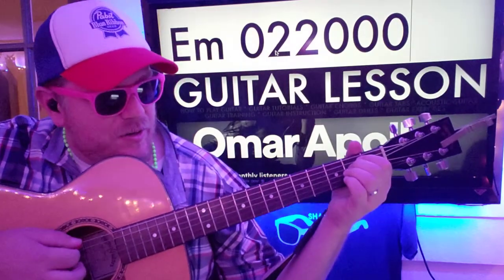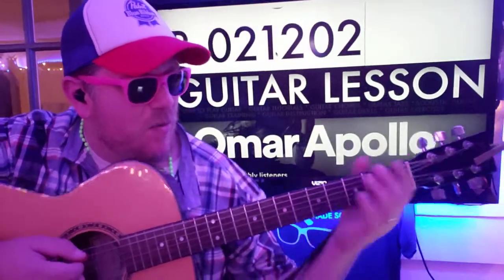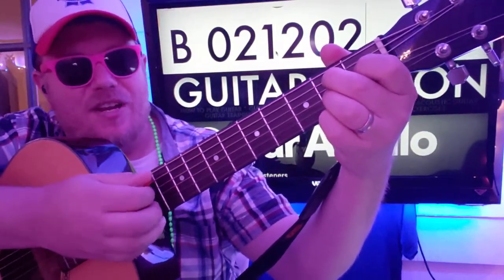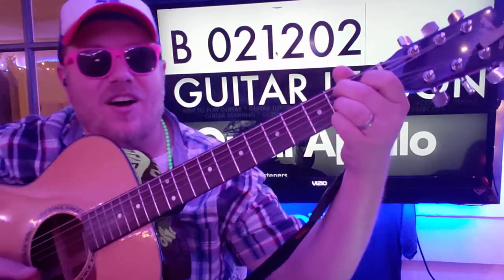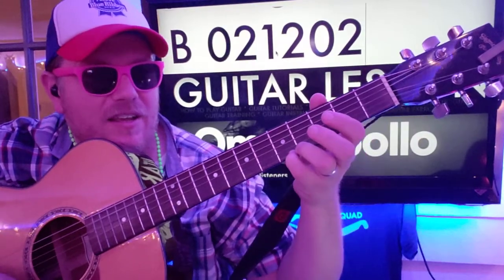E minor is your other counterpart for this part. So we're on this B — 021202. We're going to pluck A, D, G, B, E, and then on that E you're going to slide — you're going to hit it again and slide up to the fifth fret.